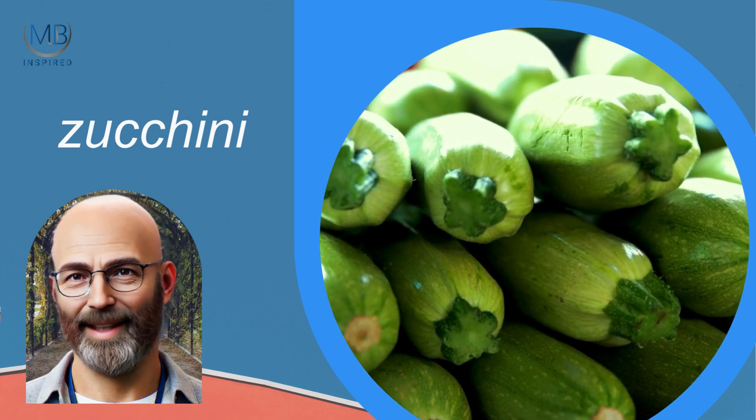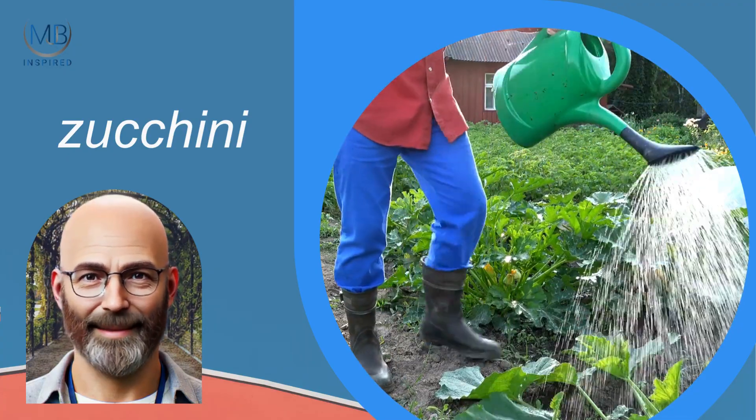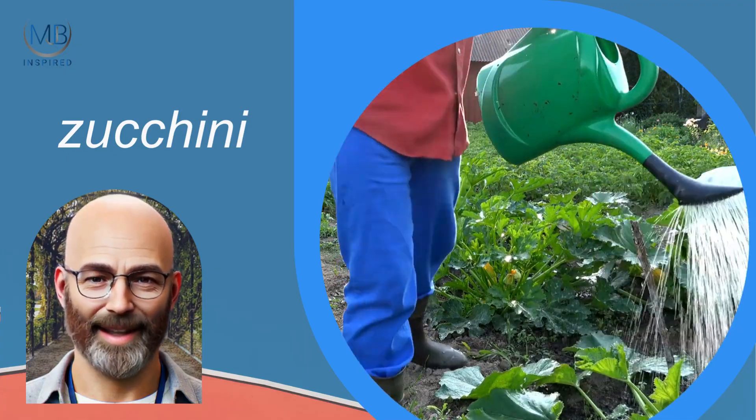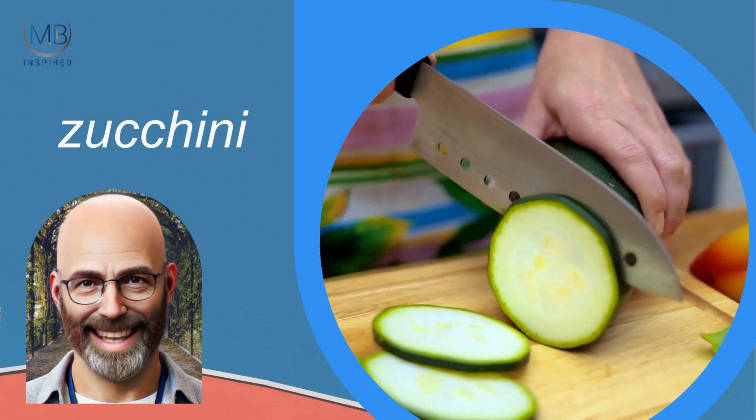Zucchini is a prolific producer, providing a steady supply of fruits throughout the growing season. Plant zucchini in late spring when the soil is warmed up. They need space to spread out, plenty of sunlight, and regular watering. You can start harvesting zucchinis in about 8 to 10 weeks.